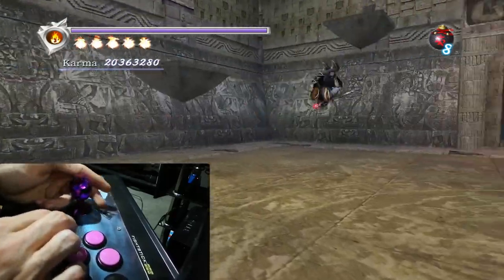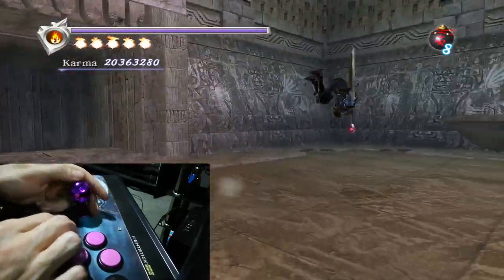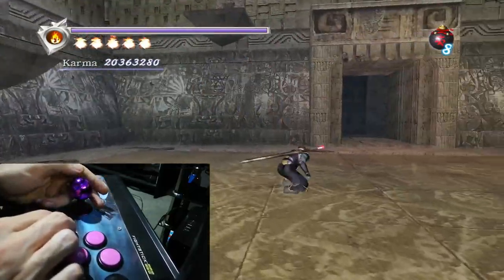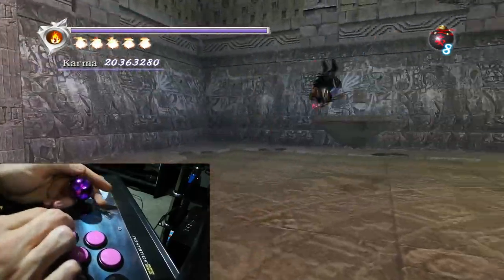It's actually a really good feeling game on an arcade stick. I'm getting them again — I'm looking at the phone cam here, the controller camera, not at the screen. I know they're coming out because I know what the command is.